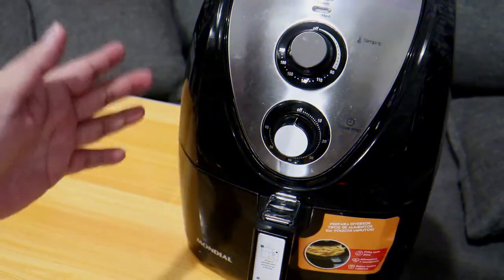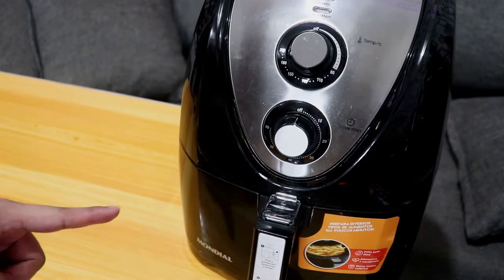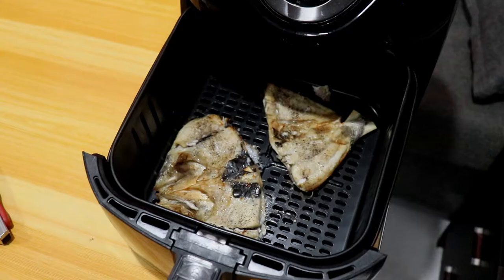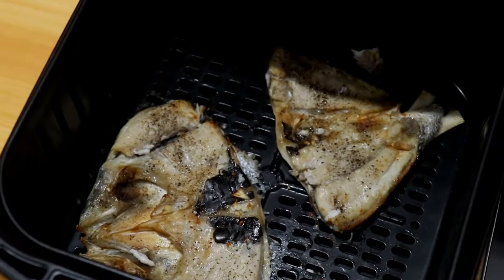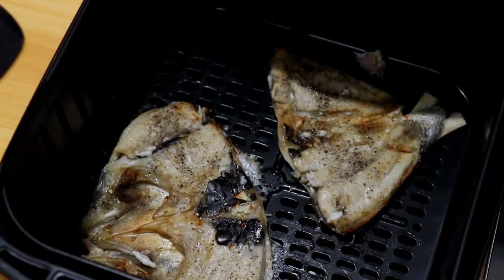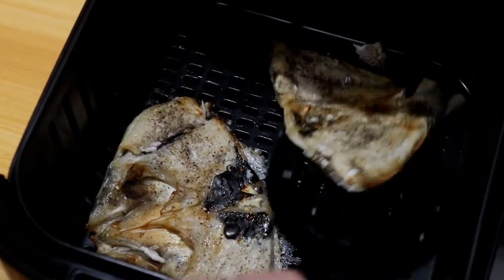So ayan guys, tapos na yung first 10 minutes ng pagluto natin ng bangus. Bubuksan ko na sya — kung mapapansin nyo hindi sya masyadong nag-brown, so hindi lang sya masyadong luto pa. Ang gagawin ko ay ibabaliktad ko sya.